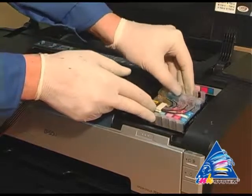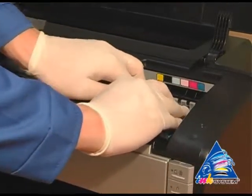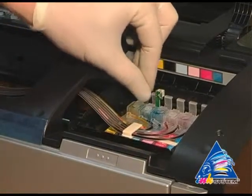Put the cartridges into the printer. Move the cartridges until you hear the clap.